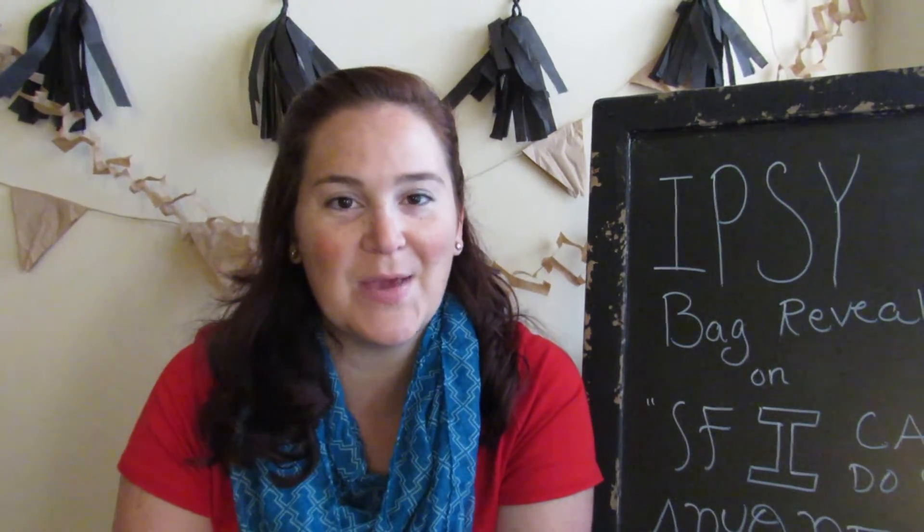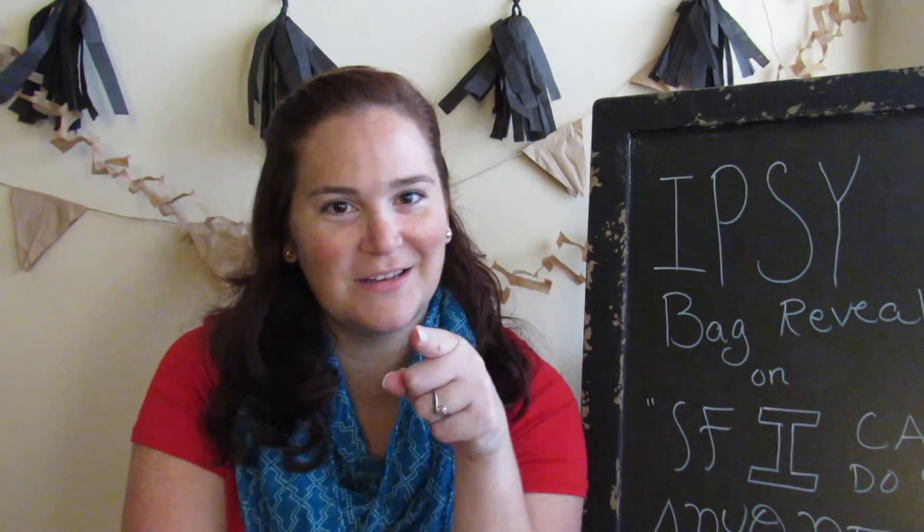Overall, I am pretty happy with my Ipsy bag - July 2017. I will see you on Monday probably - I believe that's the 17th - to finish up the weekly challenge and start a new one. Have a wonderful evening and don't forget that if I can do it, anyone can. Please do not forget to subscribe. Thank you.